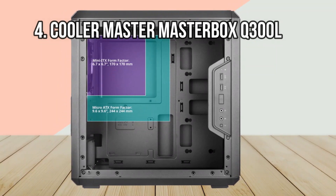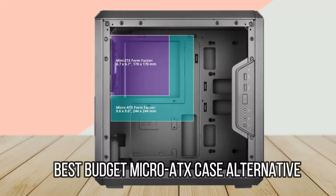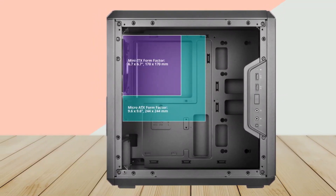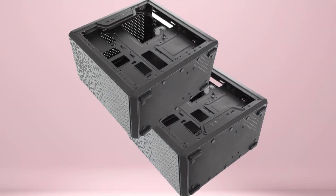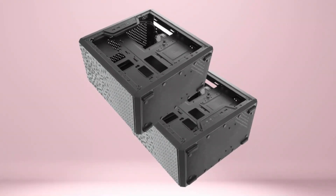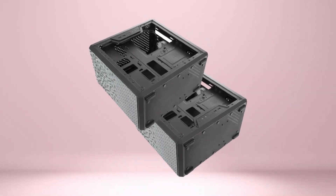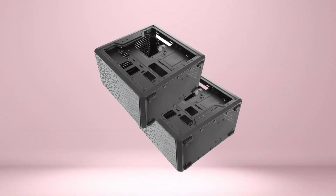At number 4: the Cooler Master Masterbox Q300L, Best Budget Micro ATX Case Alternative. Cooler Master's Masterbox Q300L is one of the more stylish micro ATX PC case options at this $50 price point. But the Q300L is more than just style — it also boasts some interesting modularity and versatility that sets it apart from the competition.